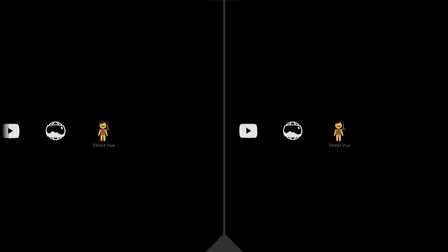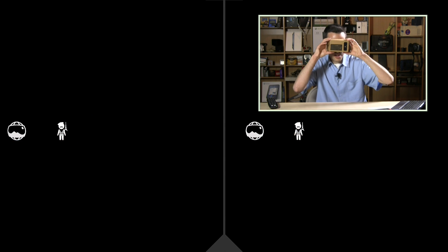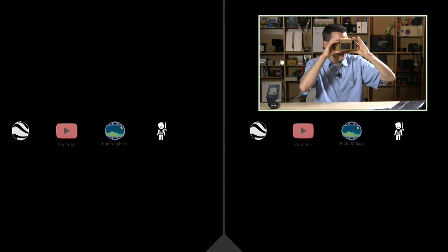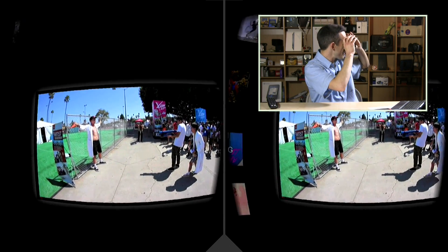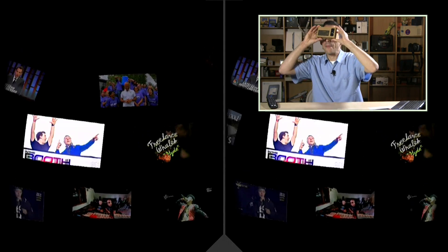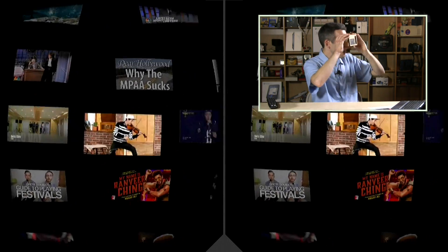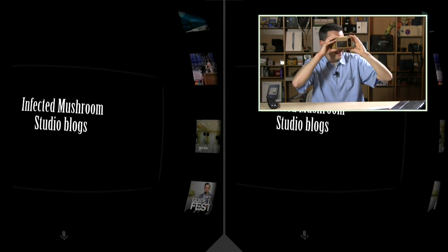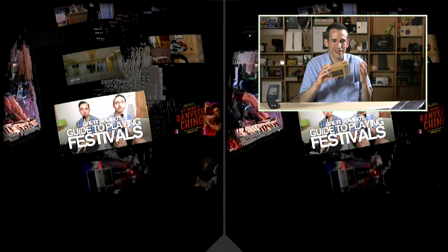We've got the Google Cardboard app loaded. As you can see, there are two different images because it's separating the view for each eye when the cardboard is lifted up to my head. If I move my head around, I'm able to select different things I want to load up. I'm going to select YouTube — this app is beta, so it might crash. We've got YouTube loaded and it's got this big screen, it looks like a movie screen. You can browse around, and it really gives you a feeling like you're in a movie theater. It's really neat. There is a little drifting calibration issue — it's a little hard to keep things in the right spot — but you can select a video and it'll center the screen again.